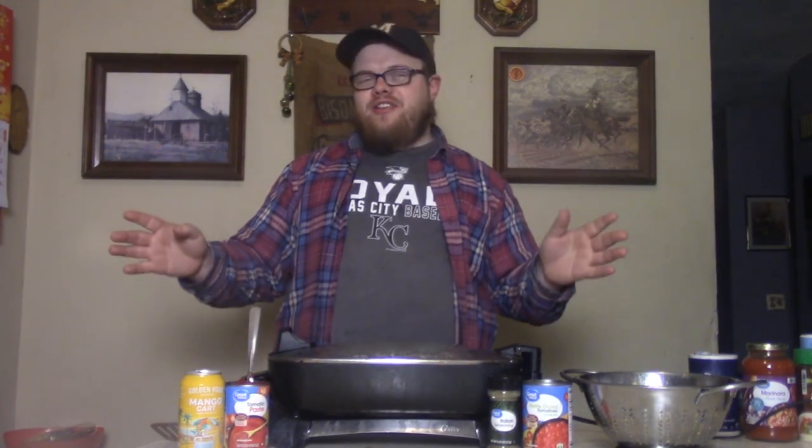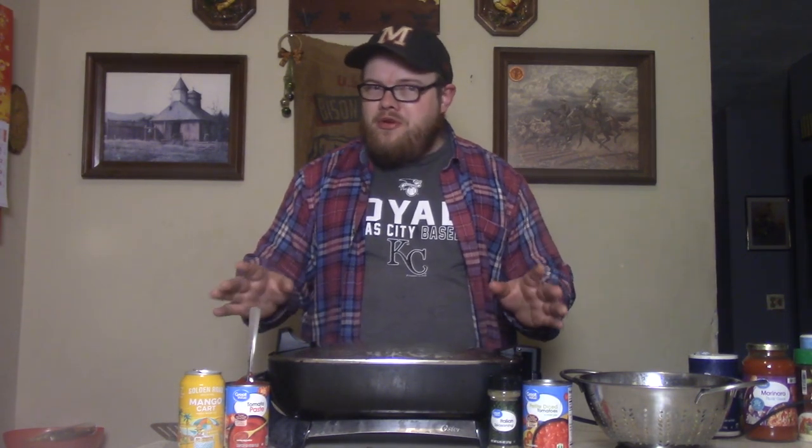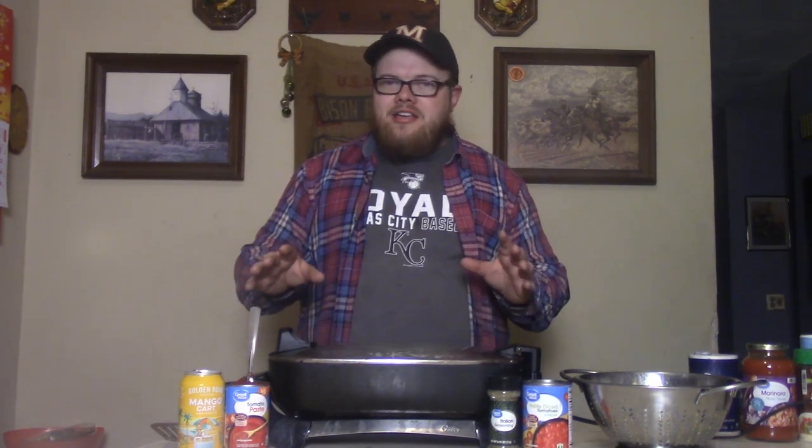That's right, buddy — the old school goulash. Now, I call it the old school goulash because of two reasons. Number one, you may have had this at your old school when you were going to school, just a little kid in the streets just doing your thing. You may have had this on your old lunch tray. And secondly, because this is a Midwest classic, baby.